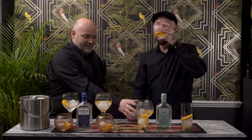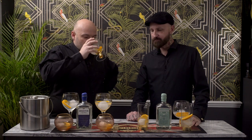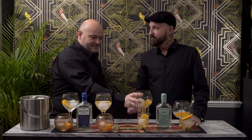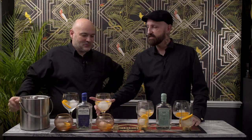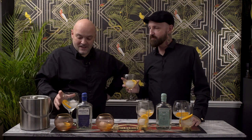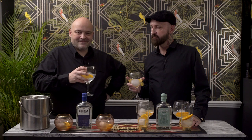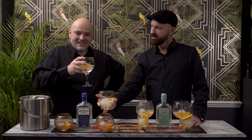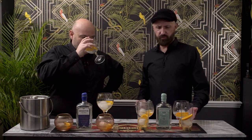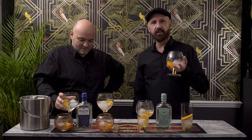You could drink the Pavilion all day long. That's so refreshing. This Navy Strength one is a lot more London dry — sophisticated, we'll say. Do you know what? This is my daytime gin and tonic and this is my evening gin and tonic.